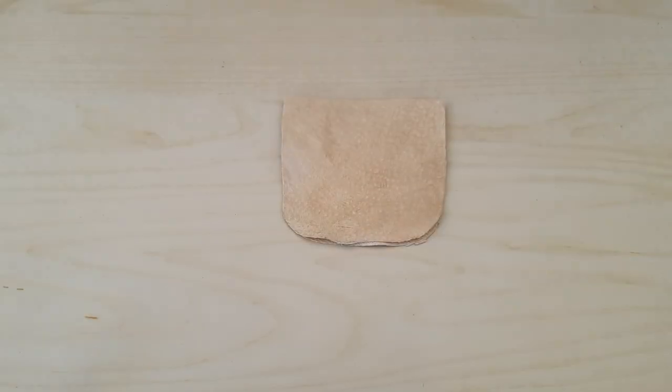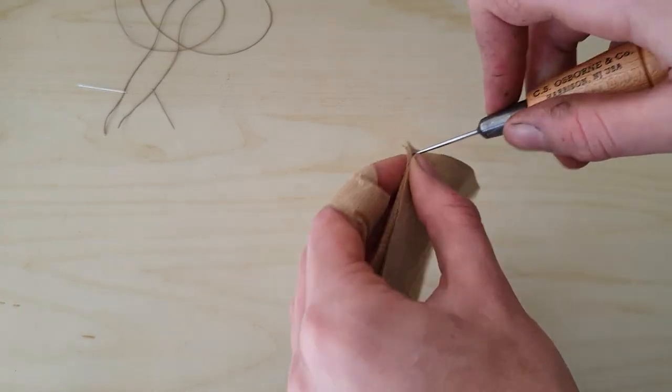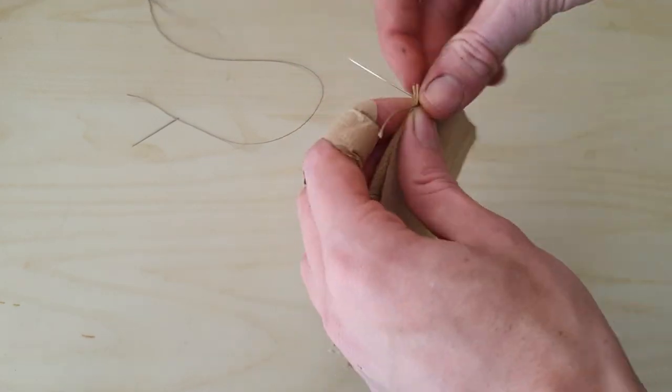The first stage after the pigskin components were cut out was to place them with their good sides against each other. This is because this will be sewn on the inside of the bag and then turned inside out for the final piece. To sew this, I poke holes with an awl and sew along them using a saddle stitch.